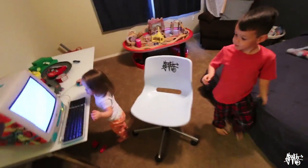Movie time. Movie night. It's movie night at the ham house.